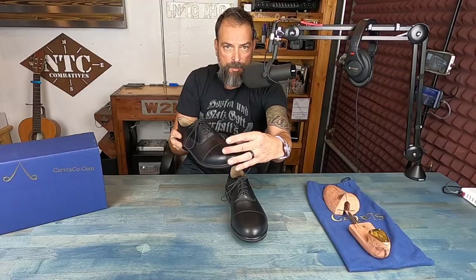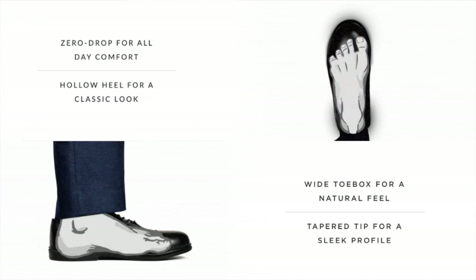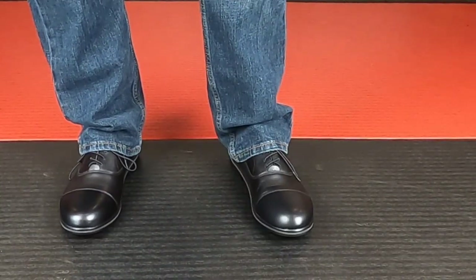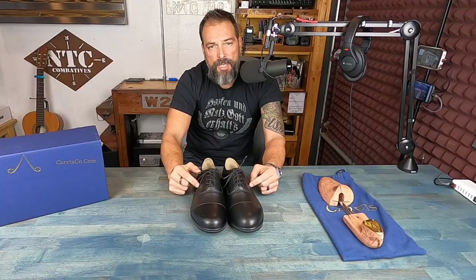The other thing is a wide toe box, which most minimalist shoes offer — including these shoes. Instead of your toes being all scrunched up feeling like you're in a tight ice skate, the wide toe box allows your toes to spread. That's a more natural feel for your foot, which is connected to the rest of your body and gives you proper insight into whether you're moving well or masking pain that could lead to more issues in the future.